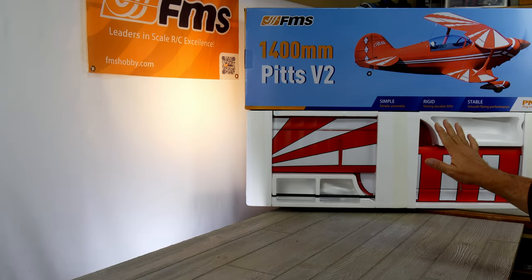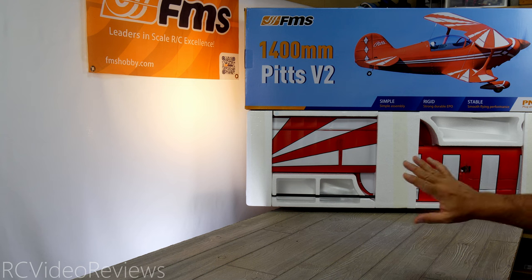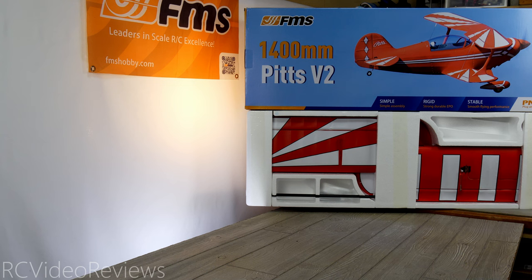I love to leave FMS planes in the box so you can see just how well they package their airplanes. They use styrofoam to great effect to keep everything separated and avoid damage during shipping. So I do like to show that before getting into the box so you can see what a nice job FMS does in shipping. Let's take it out and see what's inside.